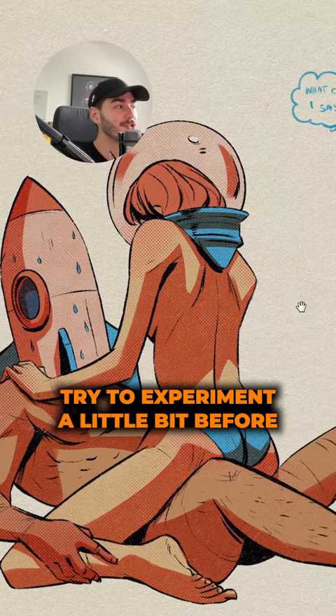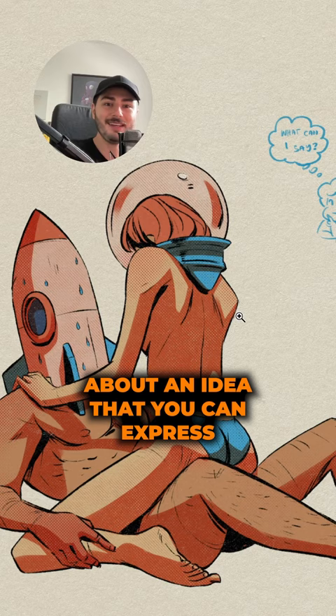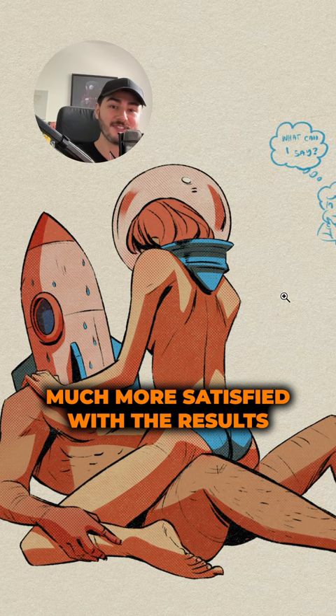So if you're like me, try to experiment a little bit before you put the pencil on the page and think about an idea that you can express in a creative or unique way. And I'm sure that you're going to be much more satisfied with the results at the end.